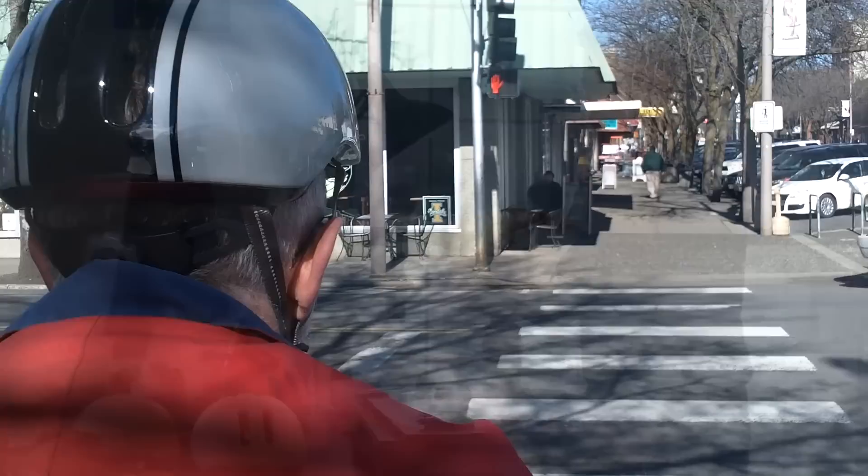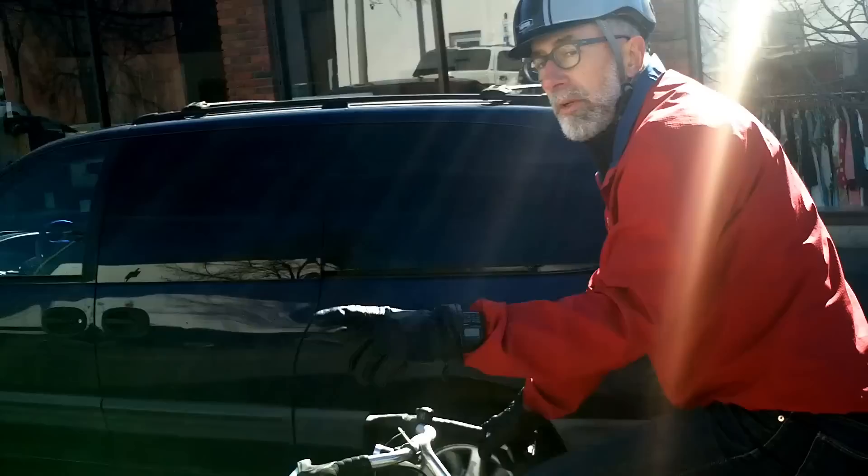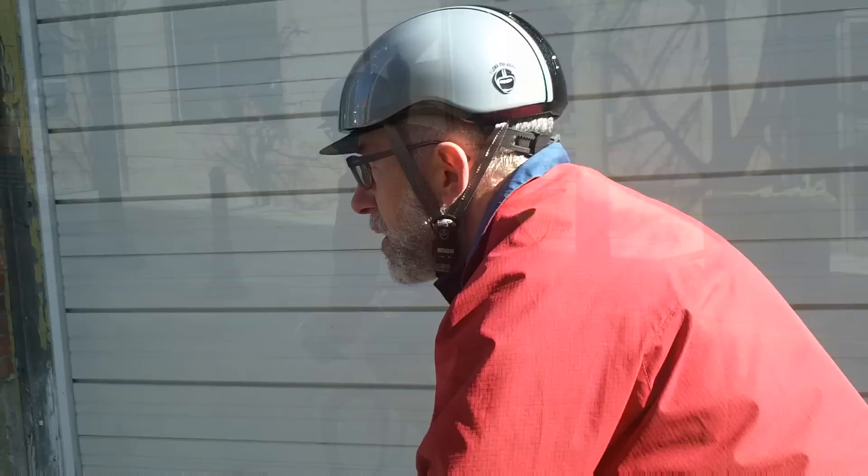I really enjoy working in an industry where I can actually use the products that I've designed. I do use my ski helmets and bicycle helmets out in the field, and I've actually tested a few of them in crashing — and they do work.